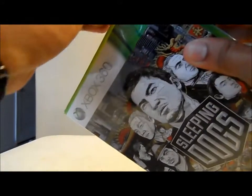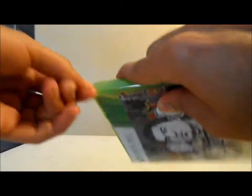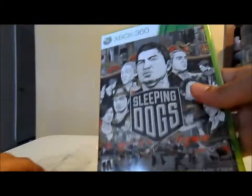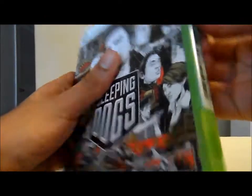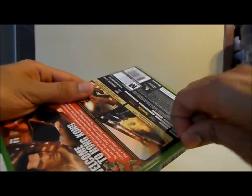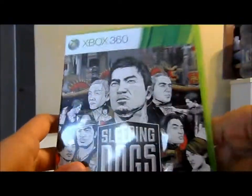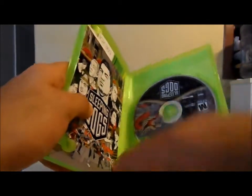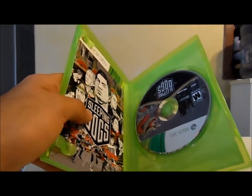Let me try to open it right here. Let me take the plastic off and let's see. Okay, here as you can see we have the game — now let's see what's inside.